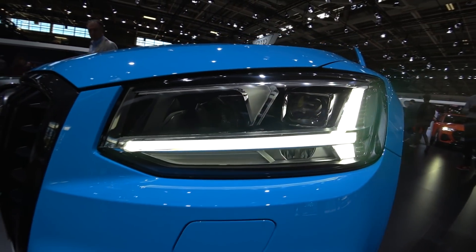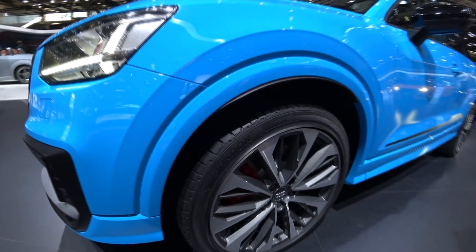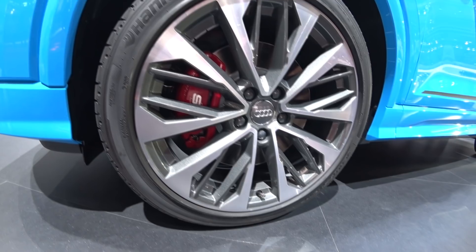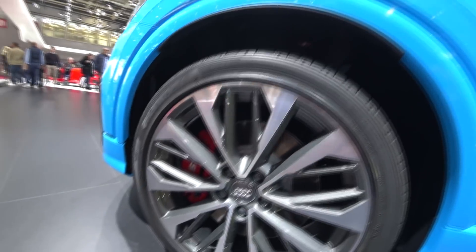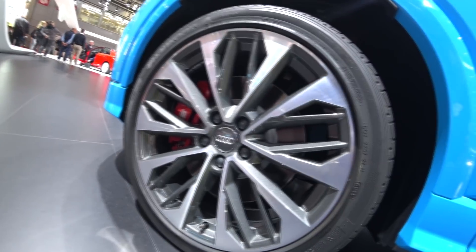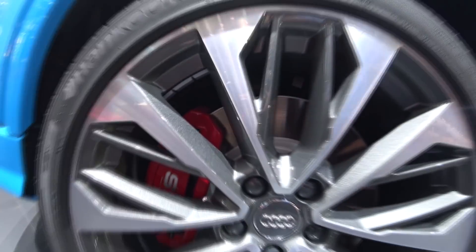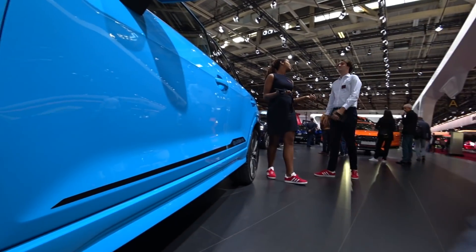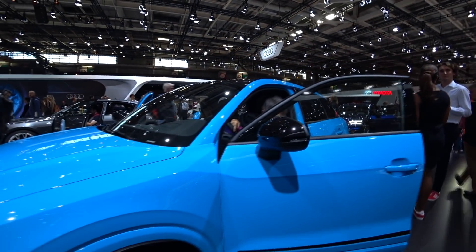We have the nice headlights which are common to the standard version. We have some nice wheels and they are 19 inches. We have also the nice looking brake caliper with the S logo on it. And here on the side we have also that nice stickering — the Quattro sticker in black, which makes a really good contrast with the blue color of the car.